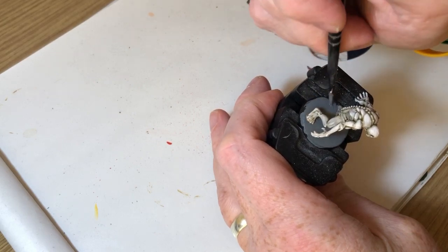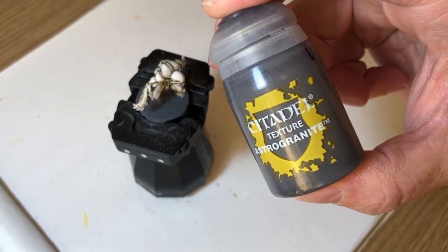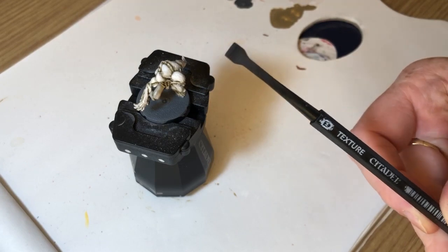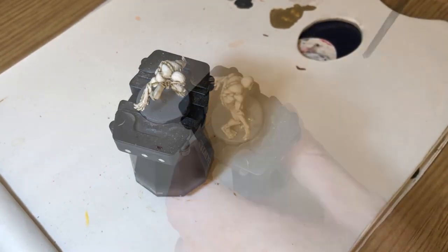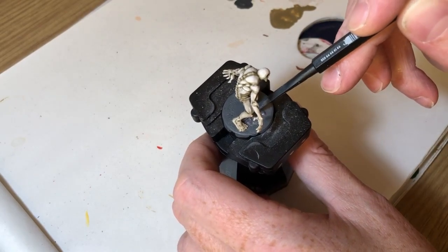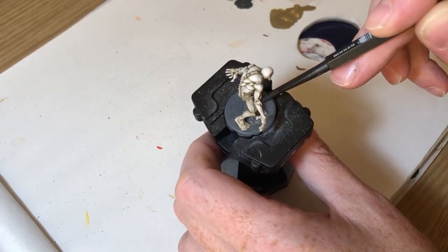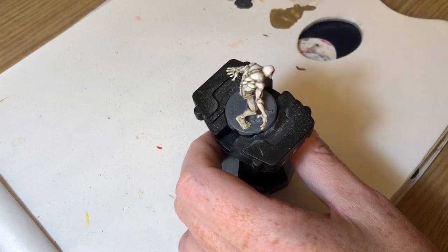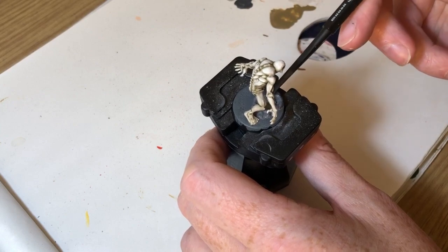When that's dry we're going to use the Astro Granite with a texture brush tool — basically you just blob it on and push it around, up to the feet, stippling it so it looks like rock. This is a very simple basing technique I use quite a lot because it's neutral and doesn't detract from the different themes of wherever the miniatures are being used.